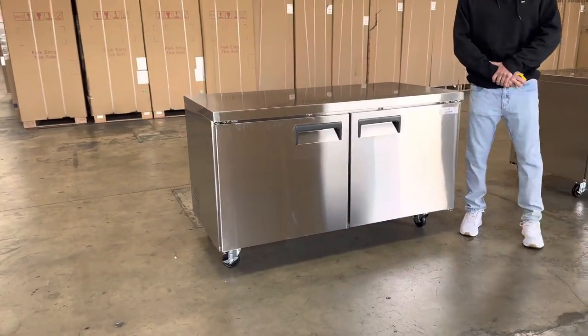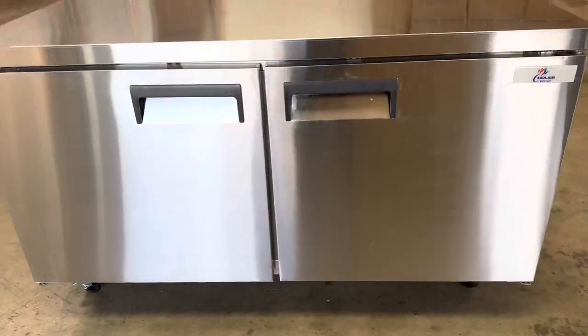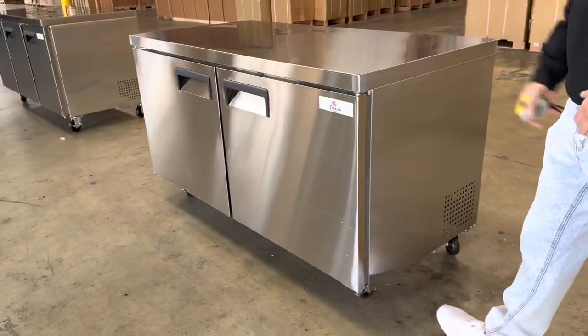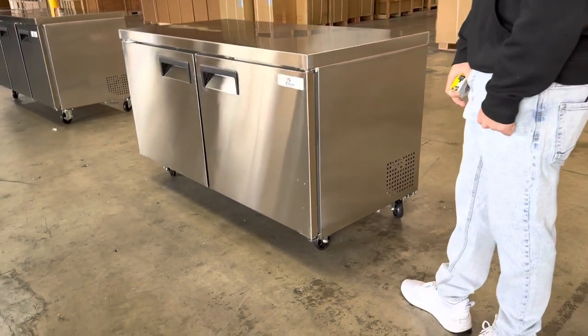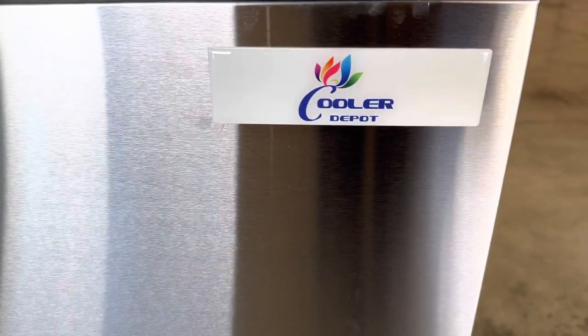Hello everybody, today we're going to demonstrate one of our brand new items. To my right you're looking at one of our brand new under counter all stainless steel refrigerators. The brand on this unit is going to be our own company brand, Cooler Depot.